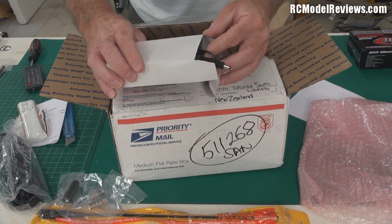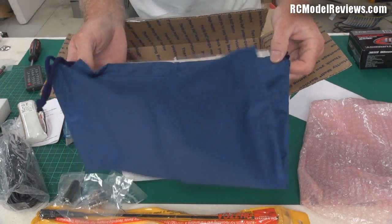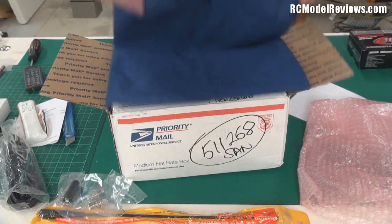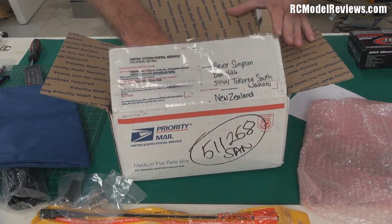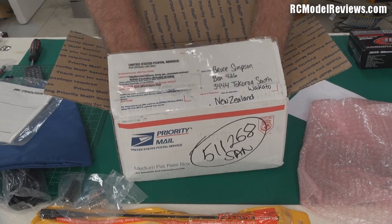There's a power supply — probably a 110 volt one — a lovely blue decorative carry case where you put your lunch in, I suppose. Who knows. And an instruction book, then the guts of it — what we actually really want.